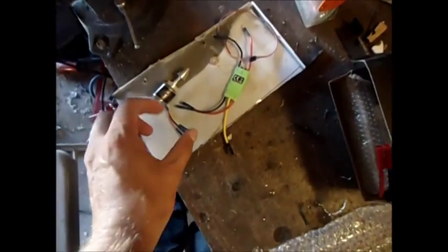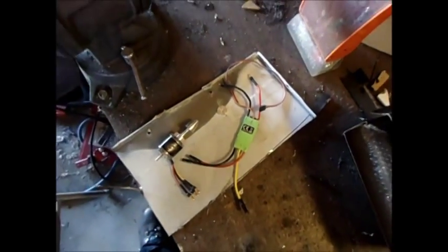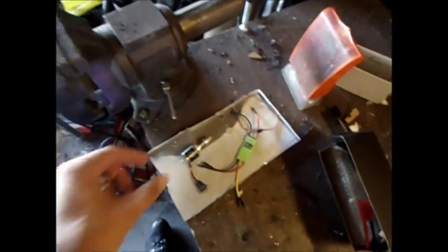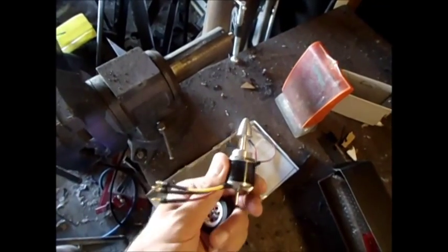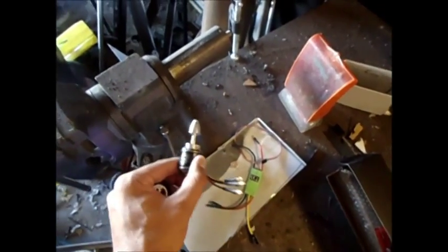So I crashed my plane and I happen to have a spare motor and a spare speed controller laying around. I thought I'd start a little project with this landing gear wheel here, a little rubberized wheel, and see if I can turn this motor into an e-bike motor. I can run 300 watts down this thing — maybe it'll work on an e-bike.